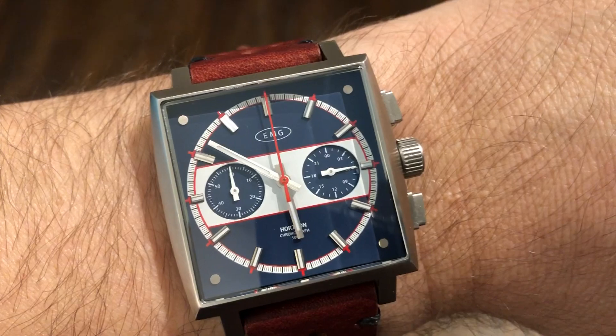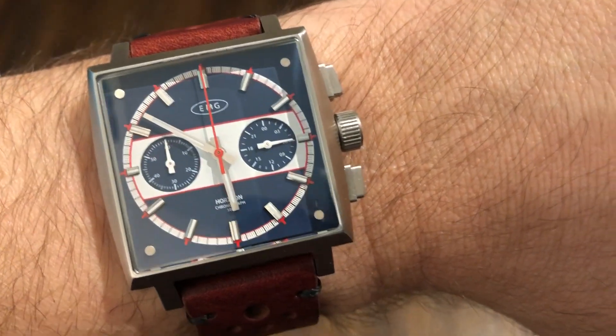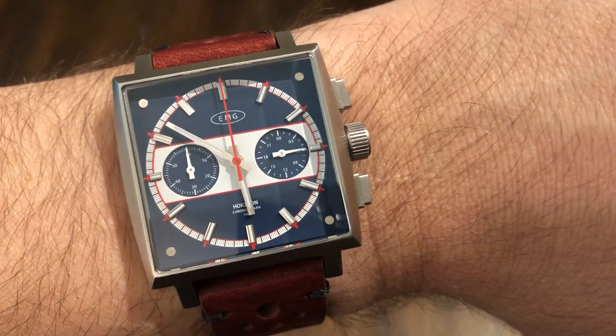This is the EMG Horizon Chronograph. Thanks for watching — please like and subscribe and I'll see you in the next one.